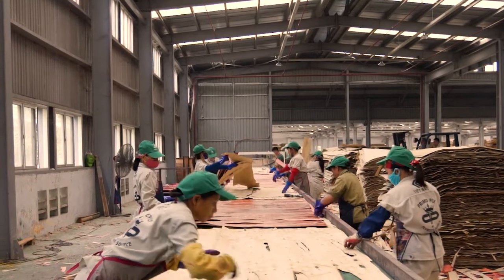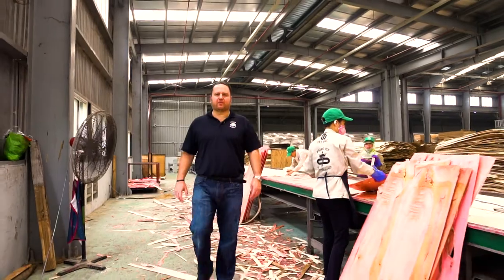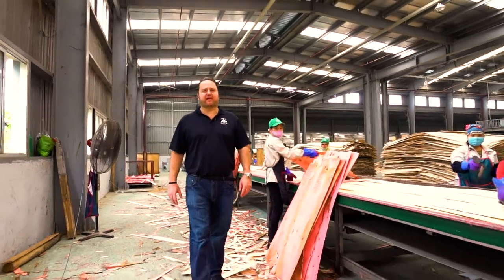This is our continuous core production line where we make our standard core for the majority of plywood we make at this mill.